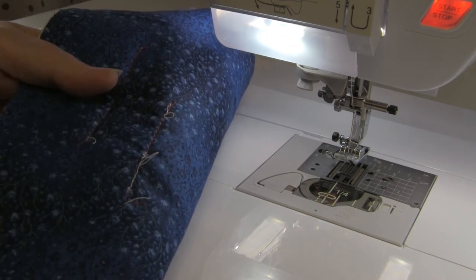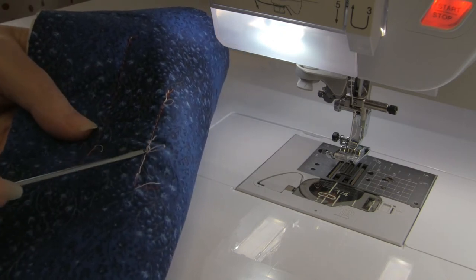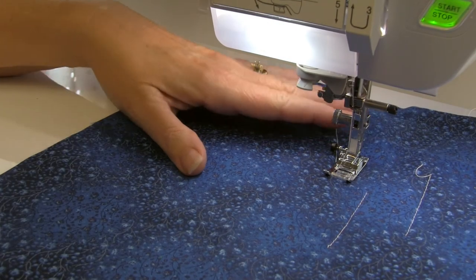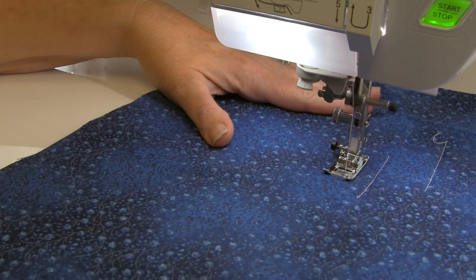One of the rules of thumb: when you are threading your machine, always thread it with the foot in the up position. If you try to thread your machine in the down position, the tension discs are closed and the thread will not sit in the tension discs, so you will have no tension on your top thread and this is the result. Nasty underneath means something is wrong with the top tension; nasty on the top means something is wrong with your bobbin tension — it's backwards to what you'd normally think.